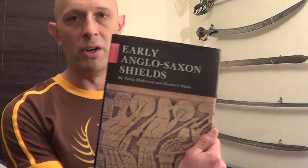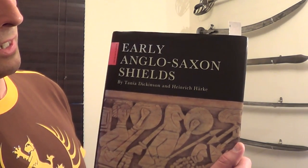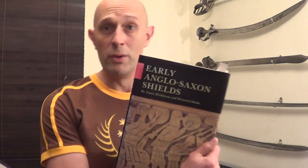I have been studying this book. It is Early Anglo-Saxon Shields by Tanya Dickinson and Heinrich Harker, both of whom are pretty famous archaeologists, particularly specialised in the Anglo-Saxon and Viking era.